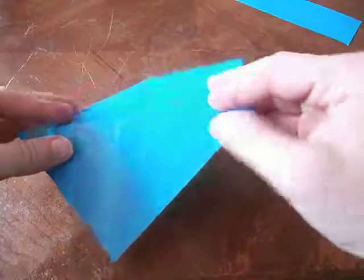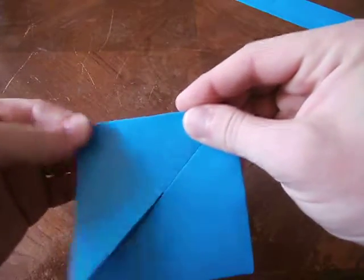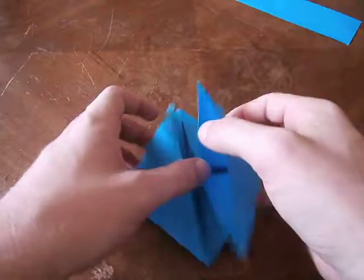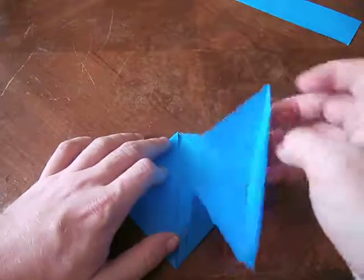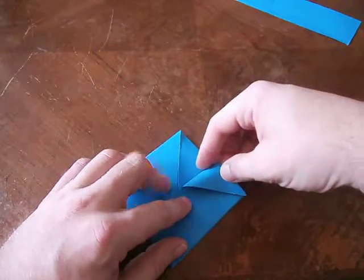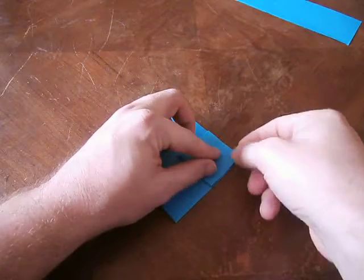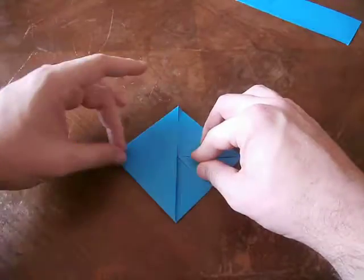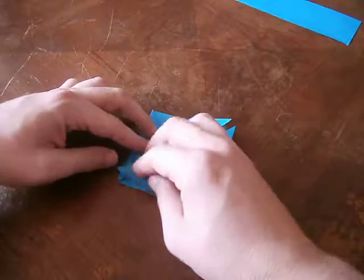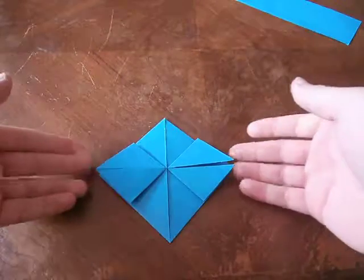If you don't want to do the pre-fold, you can actually just do it in real time — fold it down like that, re-crease it, and there you have it, folded in just like that. For beginners, the pre-fold way might not be a bad idea. Now what you'll do is take each of these points and fold it out to the corner point on its side. These two points fold out to this corner, and then these two points fold out to that corner. It should look like that with the two points there.